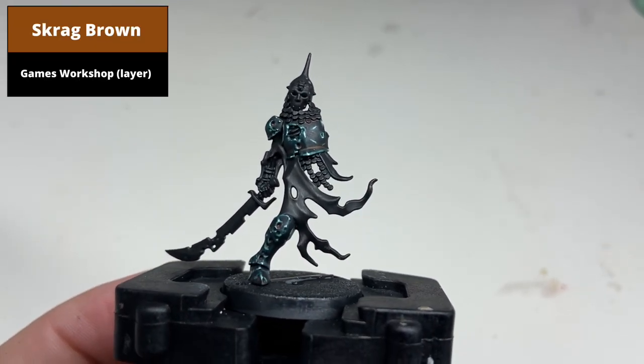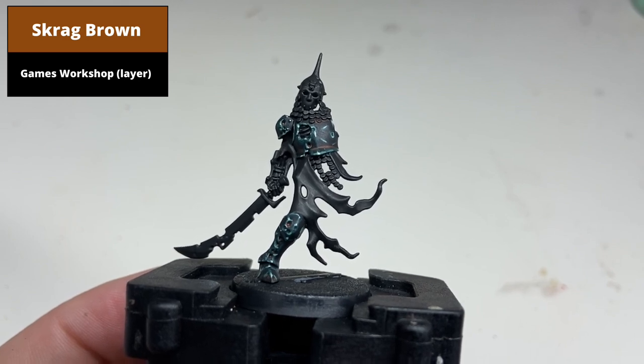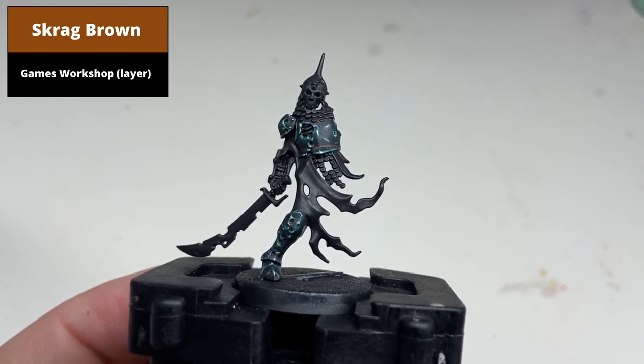This effect is then completed with a smaller amount of thin Scrag Brown applied in the centre of these recesses.